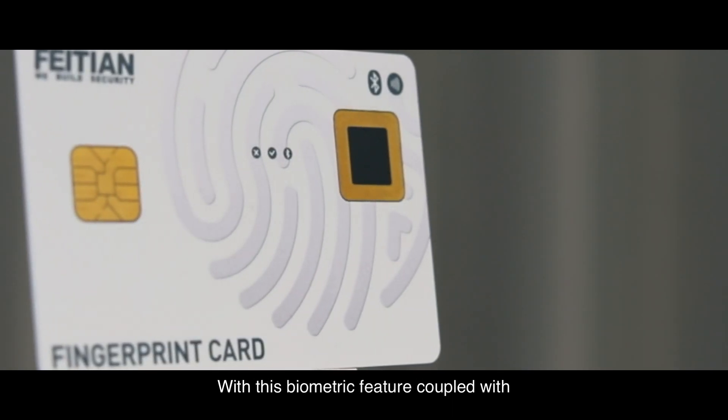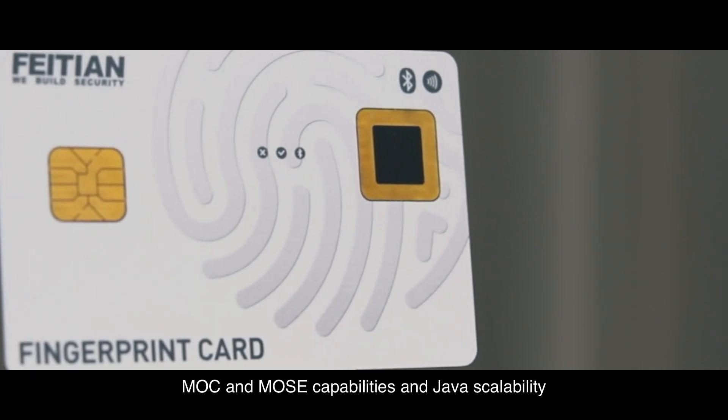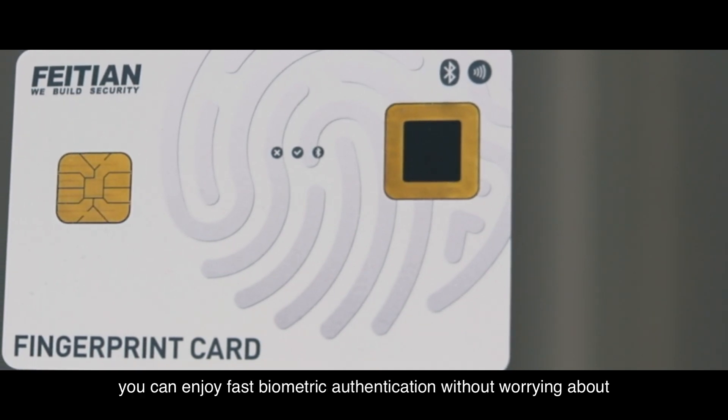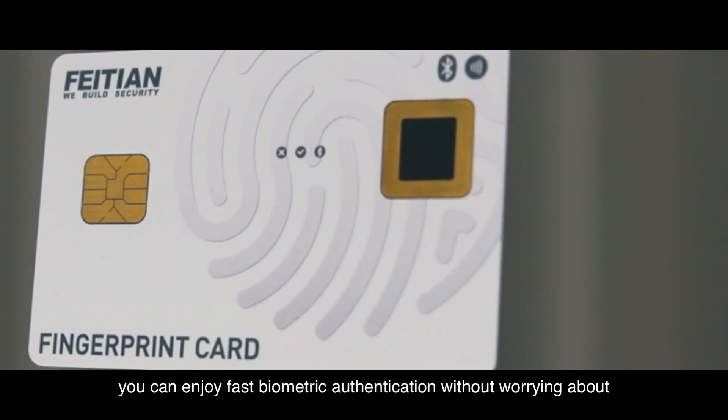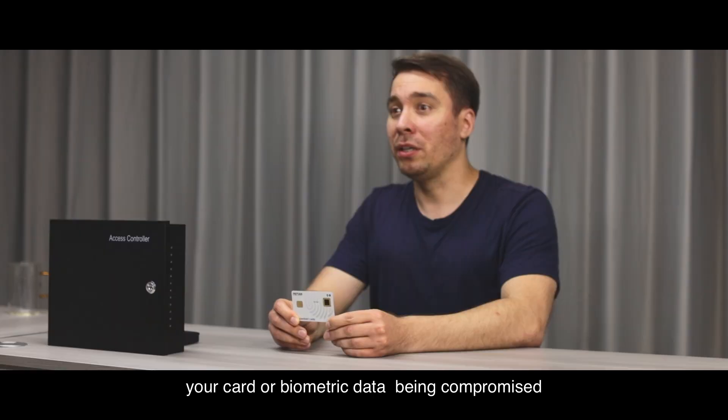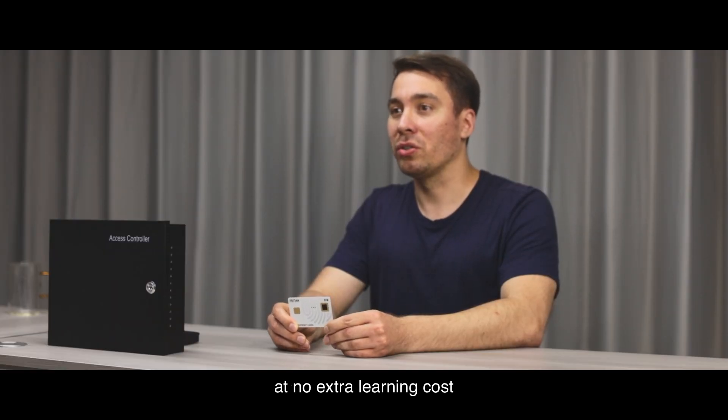With this biometric feature, coupled with MOC and MOSE capabilities and Java scalability, you can enjoy fast biometric authentication without worrying about your card or biometric data being compromised — at no extra learning cost.